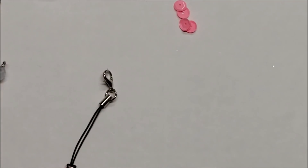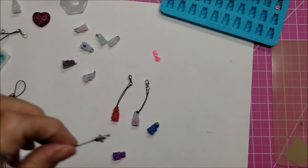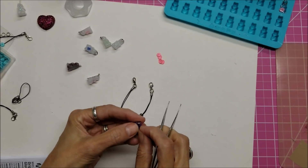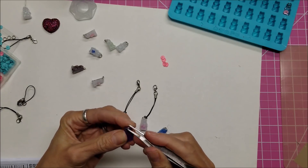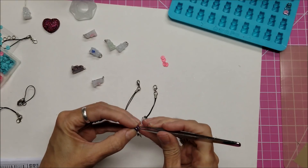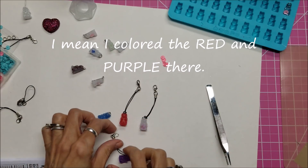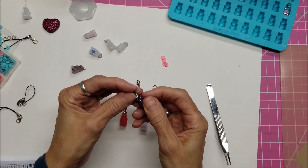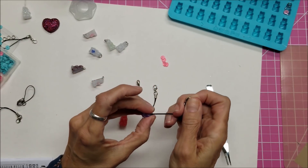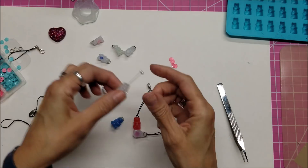At Creativation they had a whole series of these cuties hanging from the same ring — one of each color — and it was just adorable. Speaking of color, she was using alcohol markers to color them. I colored the blue and purple ones, and when I got home I colored the blue one with a Copic marker. You can also try alcohol inks brushed on, though it's difficult to get an even coat.